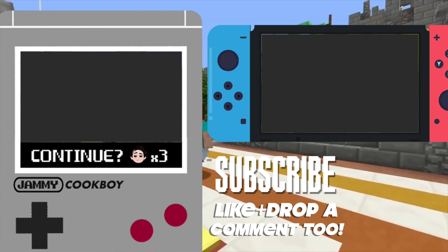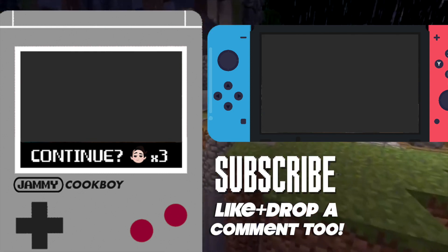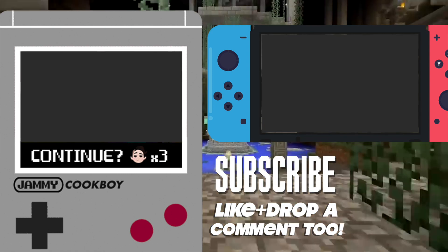If you liked that, check out my other Minecraft videos — I think you'll like them. In the meantime, don't forget to like, comment, and subscribe, and click the bell icon so you never miss a video. See you next time, bye!